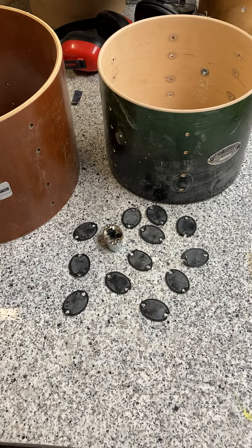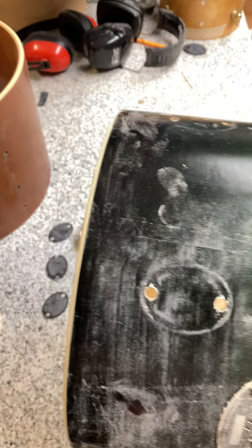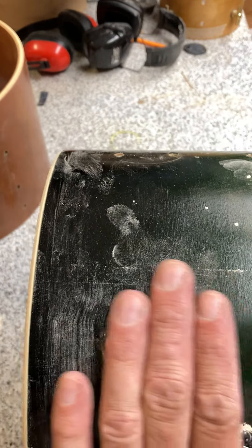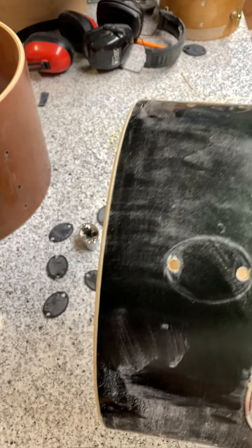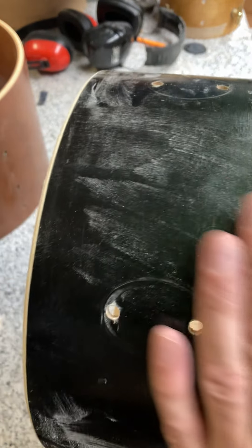I wanted to have another little conversation about gaskets. If you follow this page, you know I'm always ranting about this, but I thought I'd give you another example. I've spread some dust over that and I'm just trying to get a view of just how deep that is.